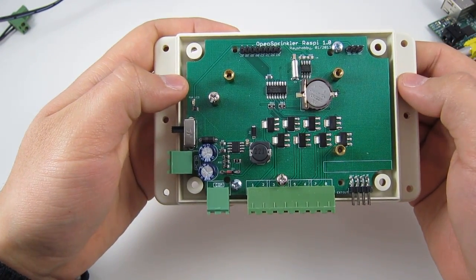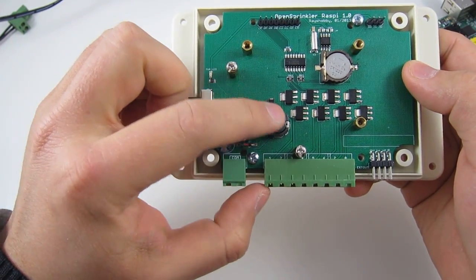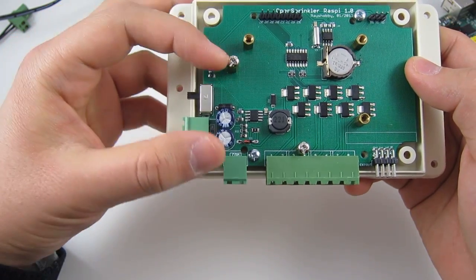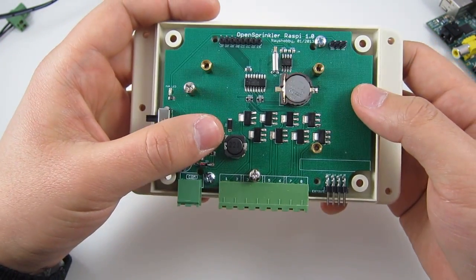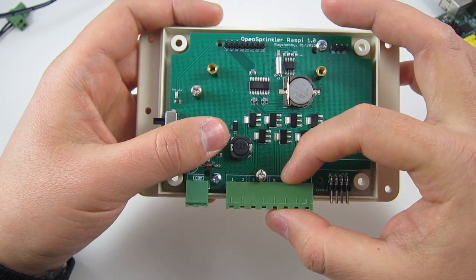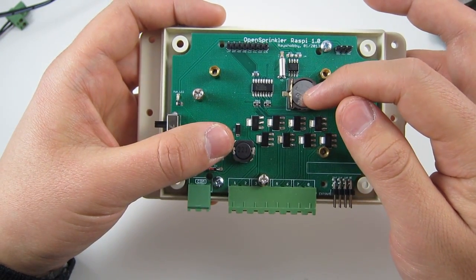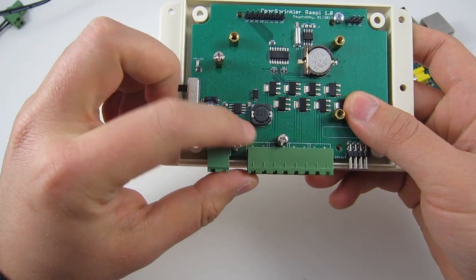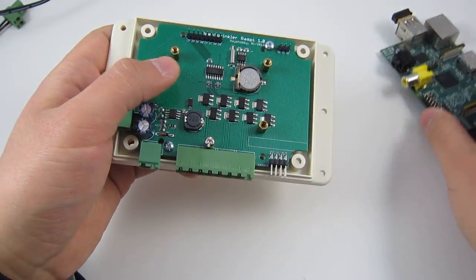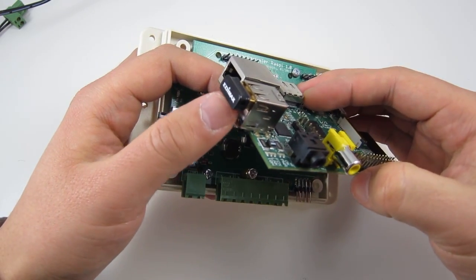The circuit design for the OpenSprinkler Pi is fairly straightforward. It has a switching regulator section which steps down the input 24-volt AC to 5-volt DC regulated power. It also has shift registers and triacs to interface with sprinkler solenoids, and a DS1307 RTC with backup battery. The switching regulator can output a maximum of 1 amp, which is sufficient to drive the Raspberry Pi together with a Wi-Fi USB dongle.